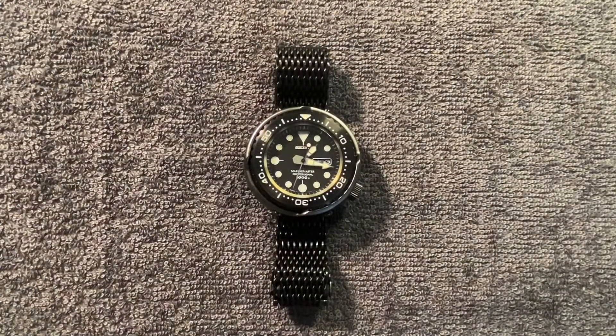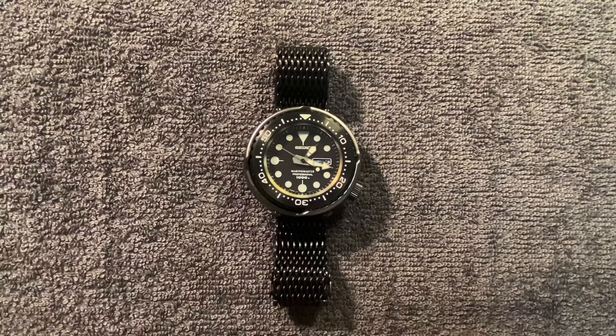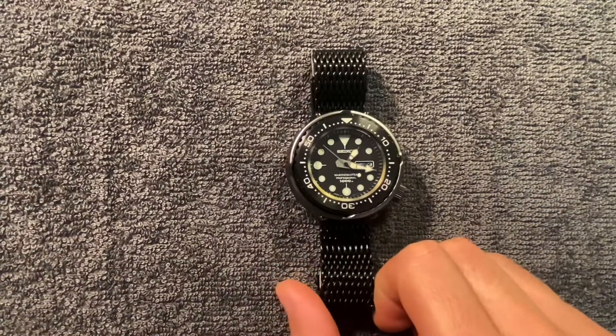Hey gang, welcome back to another brief video. I'm going to be cycling through some of my watches with some of these unique strap and bracelet options, just to showcase what's going on with them and try something different. We all love watches but we also love straps.